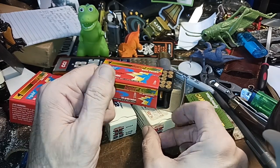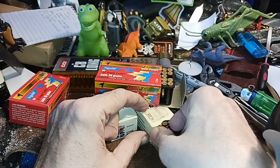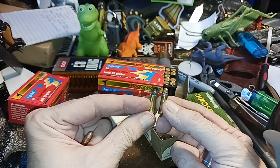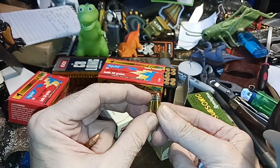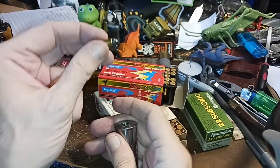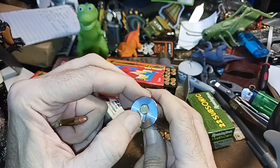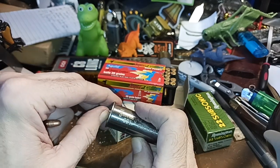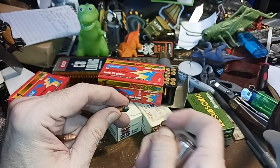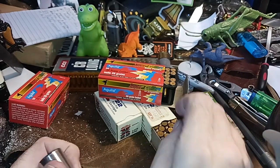It's just a .22 long — one of these guys. The difference is it's just got a little tiny bullet on it with no powder, just the primer. These are very quiet when fired out of a long barrel, and they have enough power to kill small game like a squirrel or a rabbit if you do a headshot at limited range.